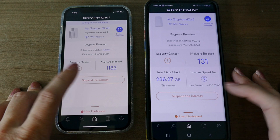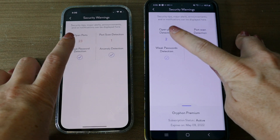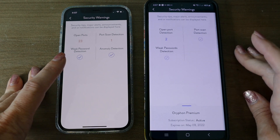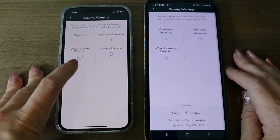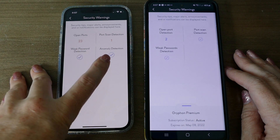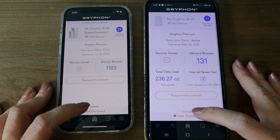From the dashboard you can suspend the internet to the entire home, or check your security center which shows you what ports are open, port scans, and weak password detection — not for your online accounts, but for IoT devices that still have standard default passwords. It also has anomaly detection.